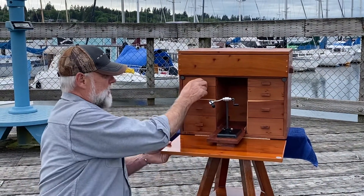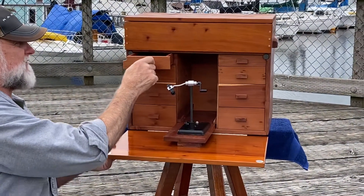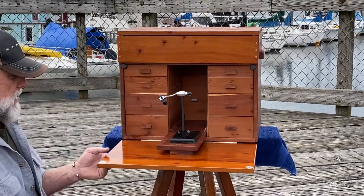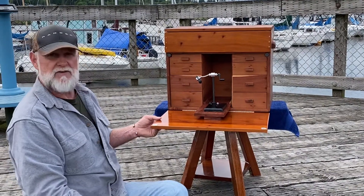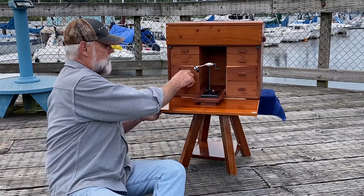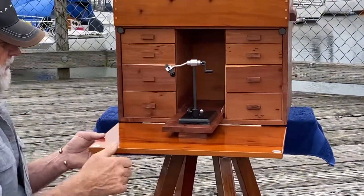I gave you eight drawers that you can put all of your stuff in. I didn't go into being as much concerned about weather because this is probably going to stay in the house. This is built out of redwood. I can build these out of anything, and they are glued together, stained, or sealed with lacquer.